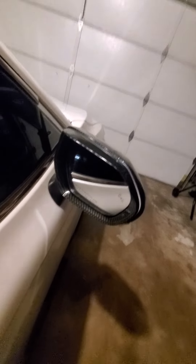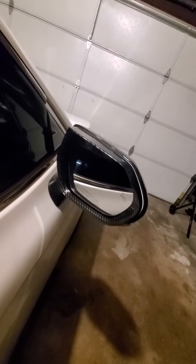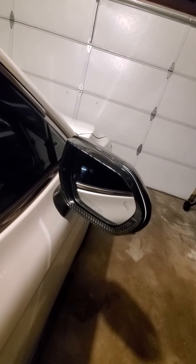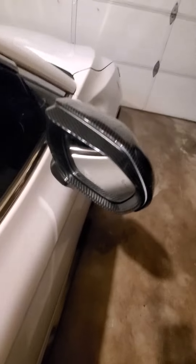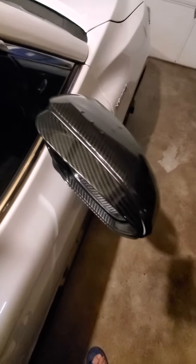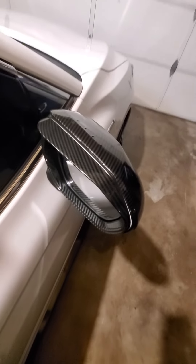Once again, it's a 2021 Toyota Camry and it fits perfect, no gaps. They come in black or carbon fiber like this one. Thank you for watching, don't forget to like and subscribe so I can make more videos.